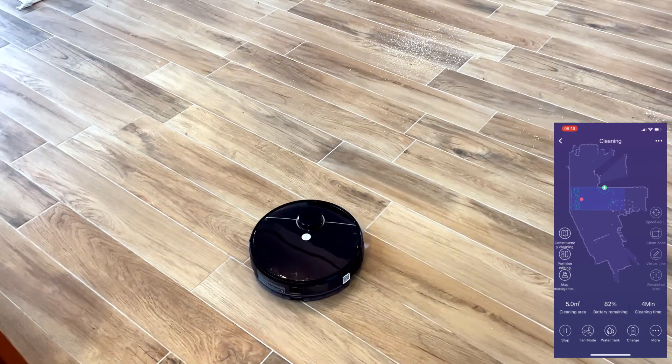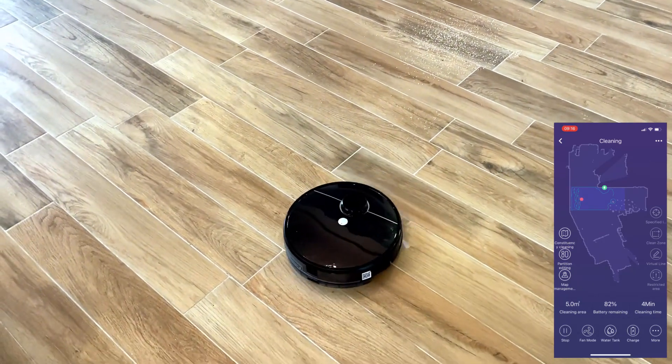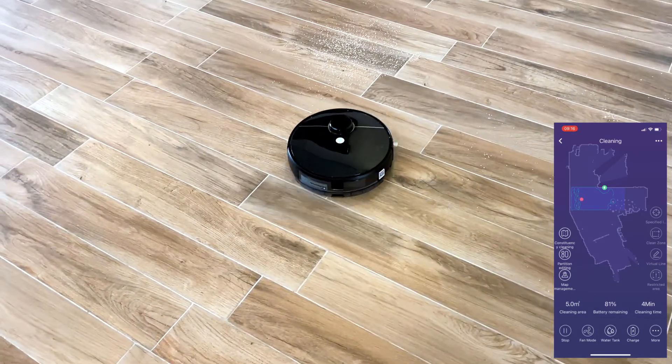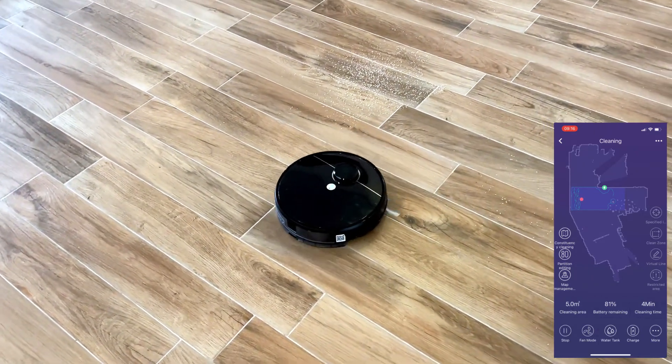At the bottom of the app, you can see options to change the suction pressure to three different levels. Usually, the normal level is perfectly sufficient for day-to-day cleaning.